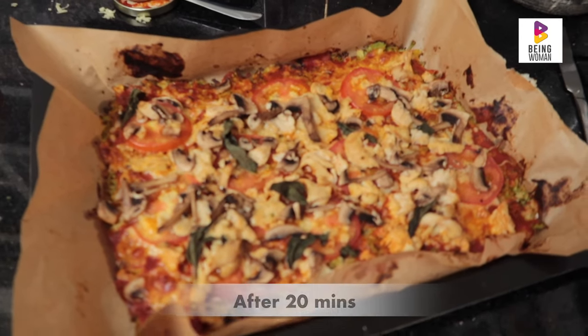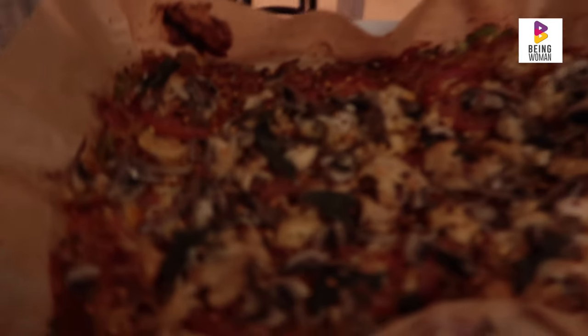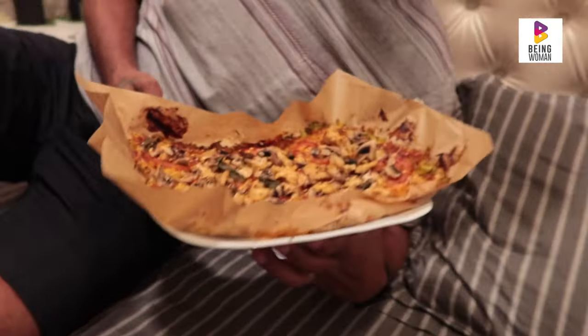Okay, the pizza is ready and now is the moment of truth where I have to eat it and see what it tastes like. This is mine — taste it first.